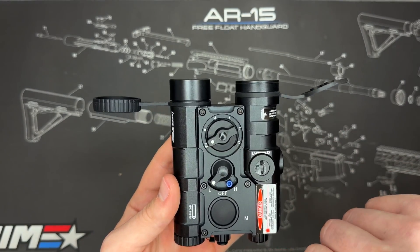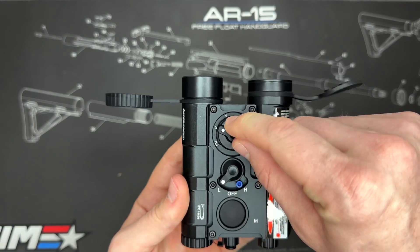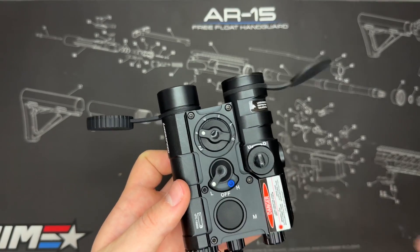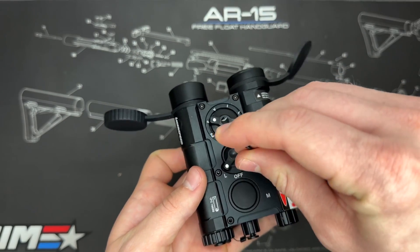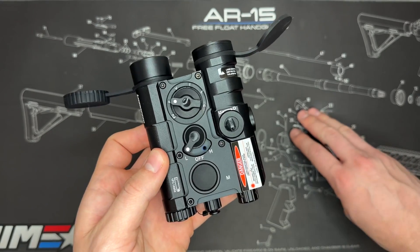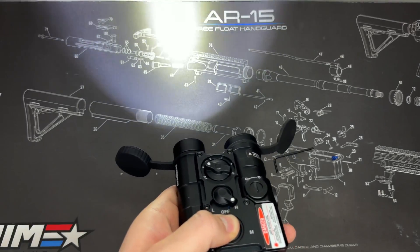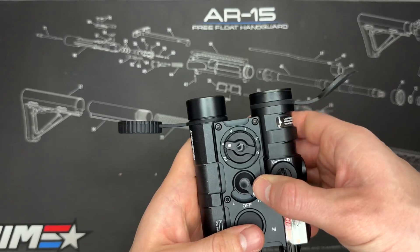Let's test the flashlight first. We have it on low — turning the dial to F for just the flashlight, and when we hit the button you can see the light turns on. If we want to crank it up to high power, we use the provided Allen wrench to remove the blue screw that prevents high mode. With that out, we can flick over to high — turning the flashlight on now, and it's definitely a higher output.